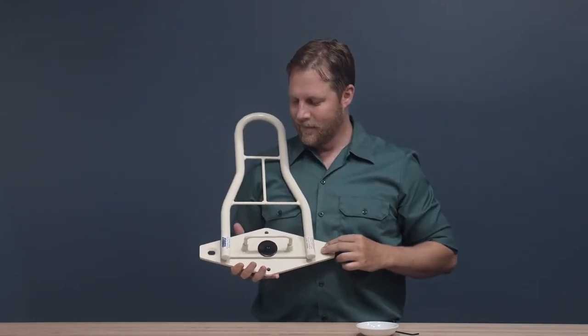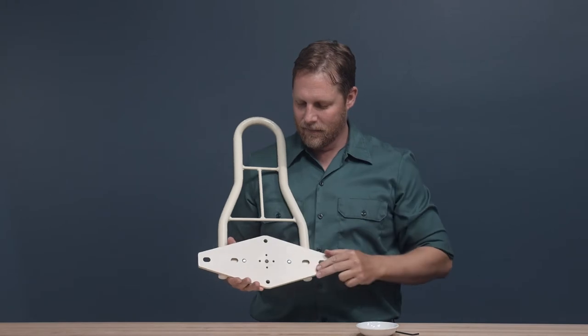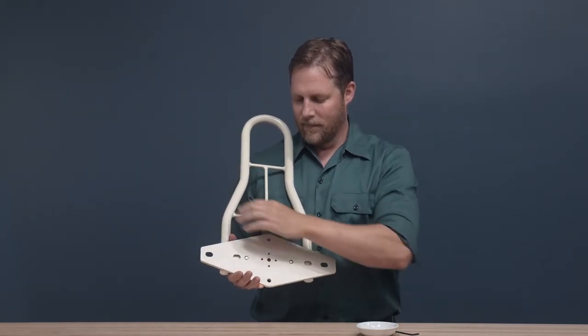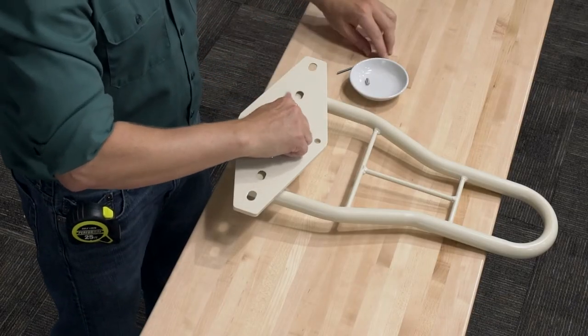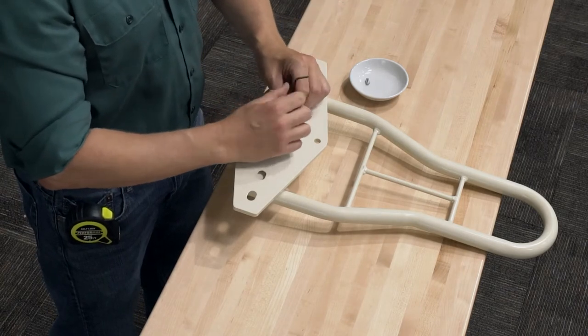After determining alignment, decide on the direction or directions in which you want the device to pivot. To set the pivot direction, insert set screws into the pivot lock holes in the back of the mounting plate with a three-millimeter Allen or hex wrench. The screws are there to prevent the assist from rotating in unwanted directions.